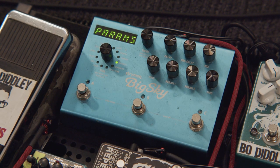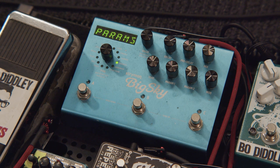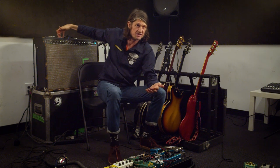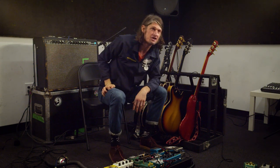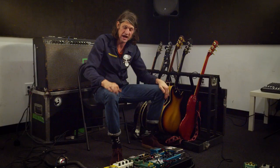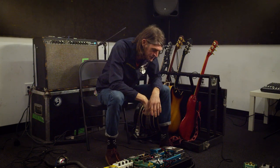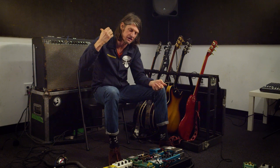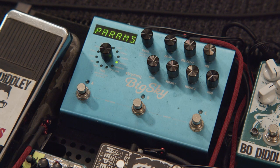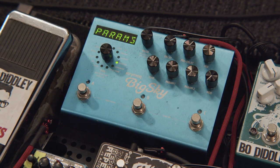The Big Sky reverb was a new addition for this last tour — I've only had it about a month. I already have a three-spring reverb on here for extra depth, and the Big Sky adds even more. I like the plate reverb and hall settings combined. During the show I'd turn it on and Stephanie, our drummer, would say through her in-ears 'I don't even know what you're playing' because it's so watery. It also has a Magneto setting which is another Echorec-style echo setting.